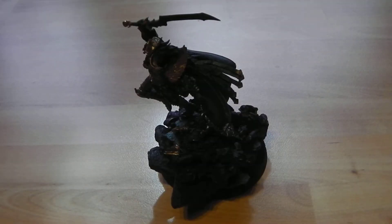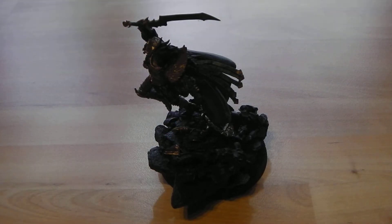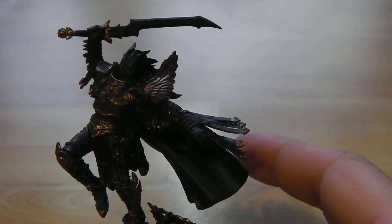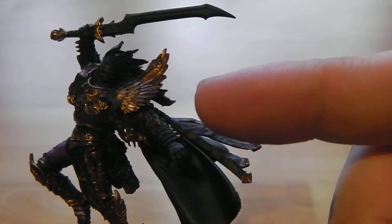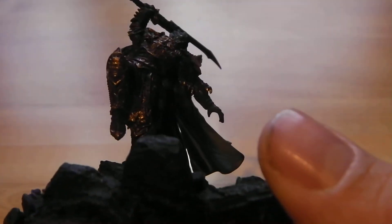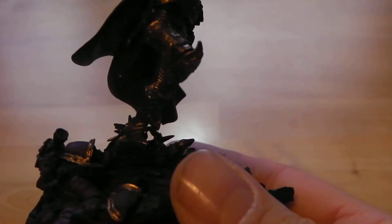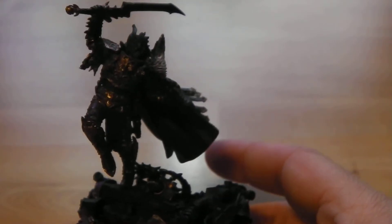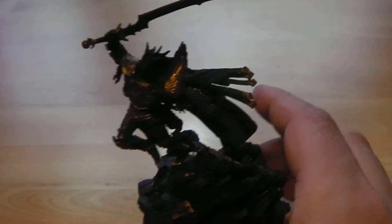So here we are again. We've just applied the coat of Dwarf Bronze, which is now called — as I found out — Hashut Copper. That's H-A-S-H-U-T Copper, just in case I can't say it. So this is Fulgrim with it now applied. As you can see the gold has come out really nice, brought more toward the look of gold. You can really see the areas that are now gold — it's really brought out.